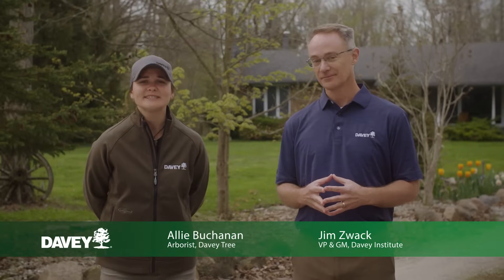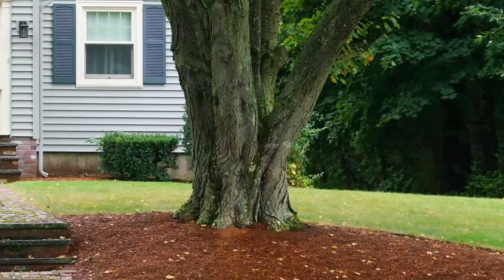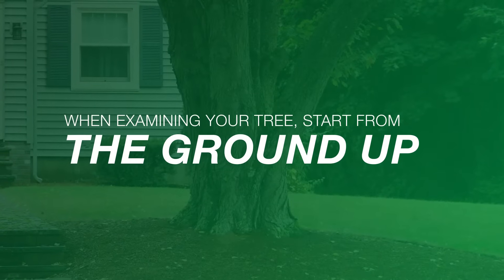Well Jim, when it comes to sick trees, there are some clear signs that can indicate that something's wrong. One of the main things that you can do is go out there and inspect your trees. Here are some things that you can look for during a visual inspection. When examining your tree, start from the ground up.